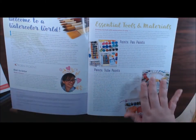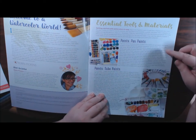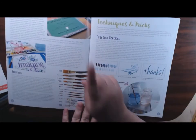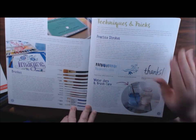Both books, the front insides are exactly the same. She's got the essential tools: paint, pan paints, tube paints, paper, brushes - and it goes through all the different kinds of brushes that you could use. You don't have to have them all, of course.